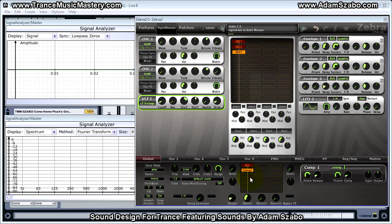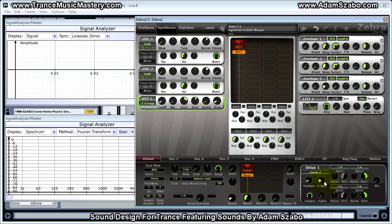Next we're going to add delay. We want to set the mix to 18, so it's a very slight delay amount. Set the feedback to 14, the cross back to zero, and then finally bring the ratio down to 50.